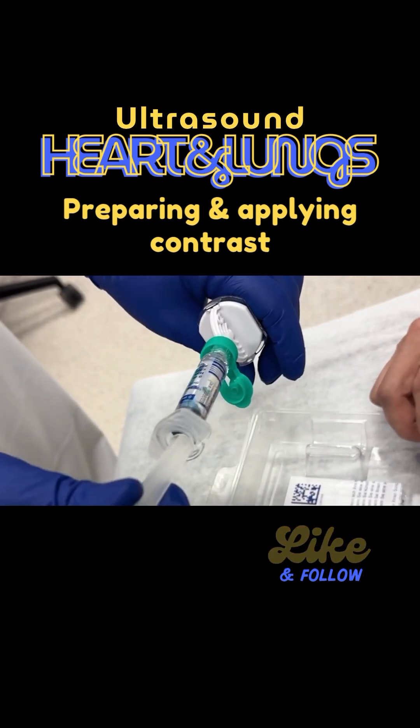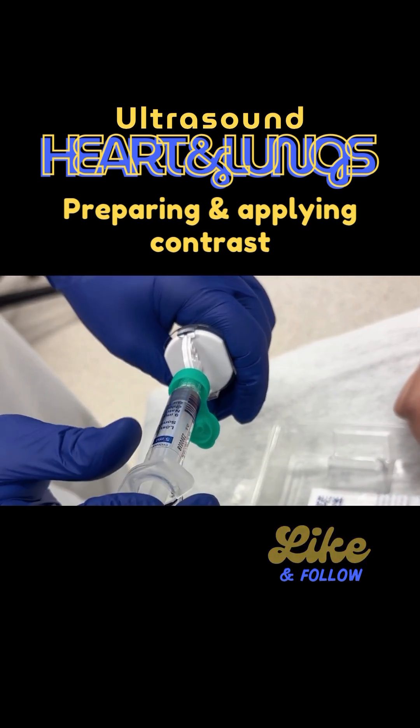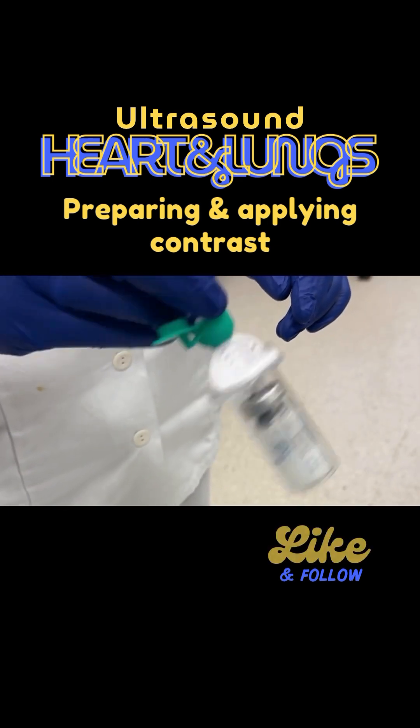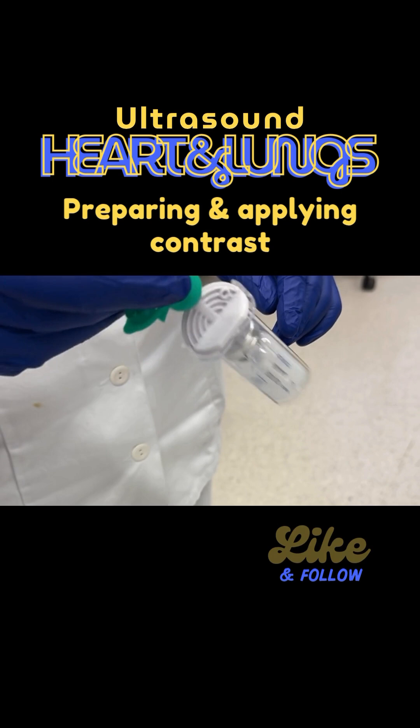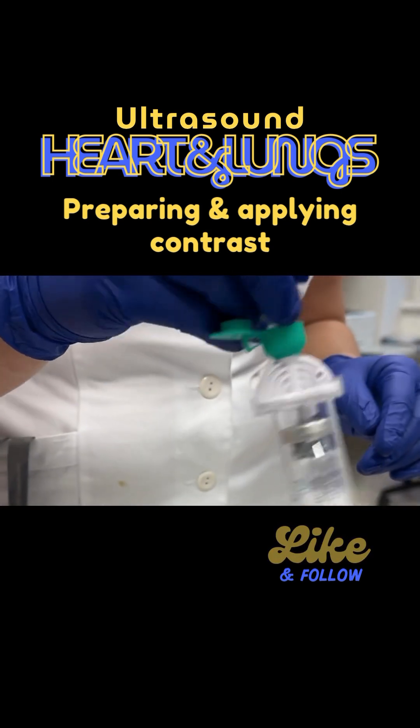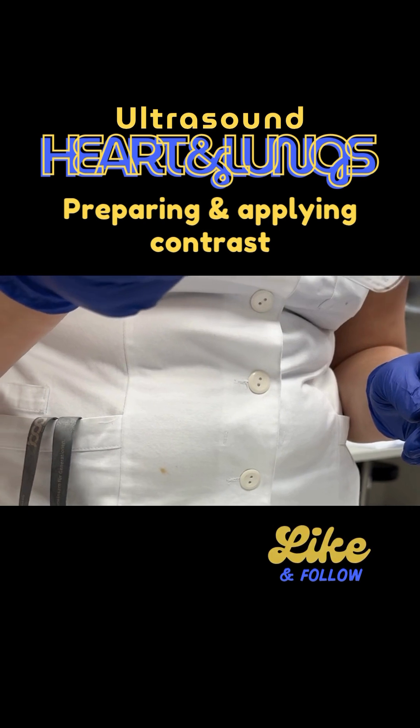Then you attach the fluid and also the syringe, apply it, and then you shake it. Don't shake it too hard as that already destroys some bubbles, but with this you can create a nice solution of Sonovue.